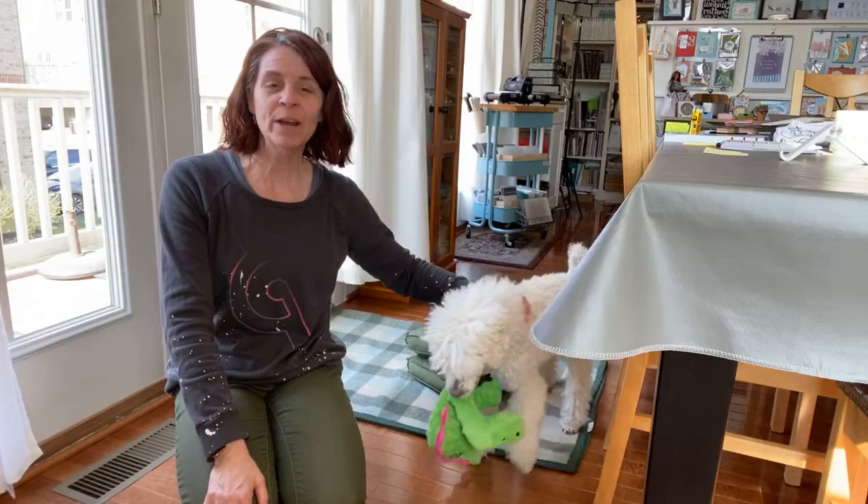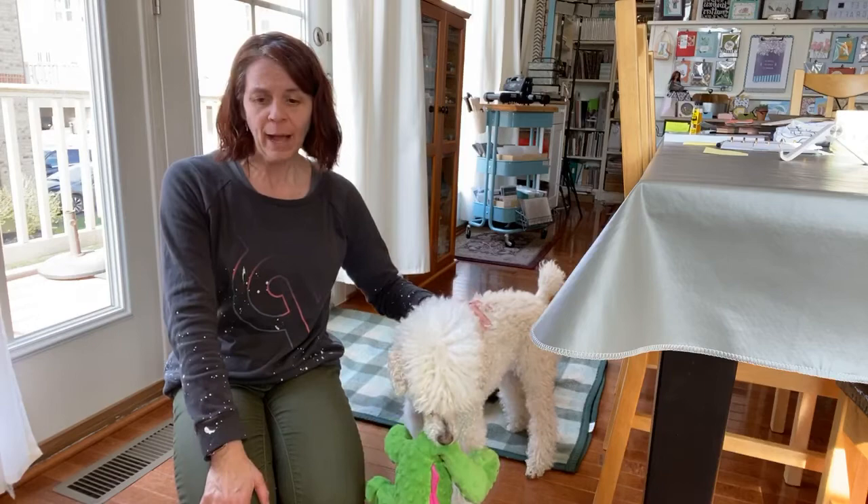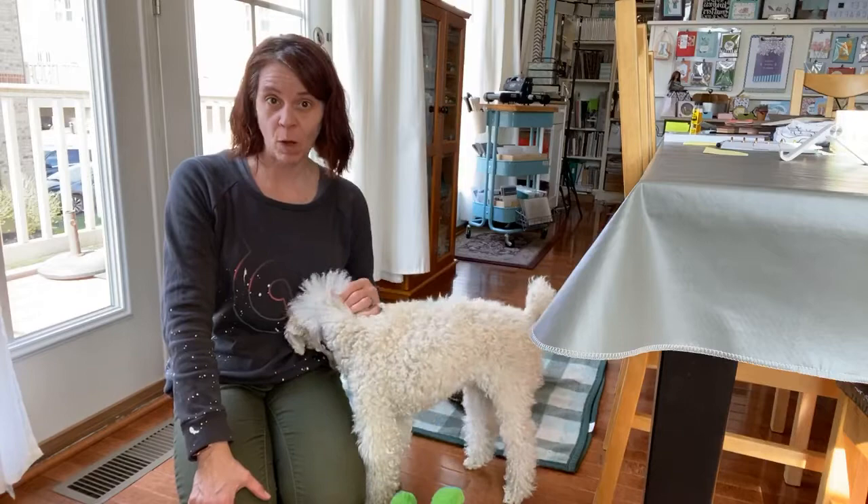Some days you just need a little break. One of my favorite things when I'm tired, or a little headachy, or a little grumpy, or my knees or my ankles are not feeling good, is legs up the wall.